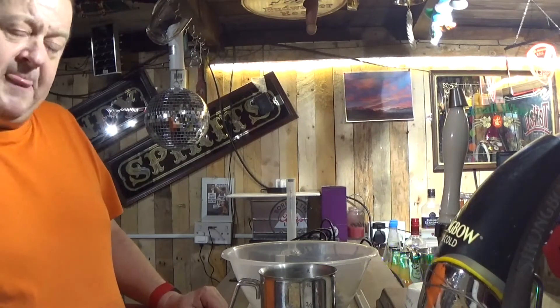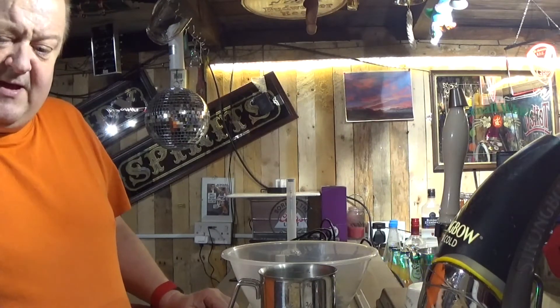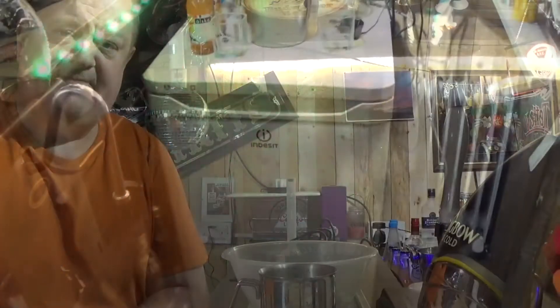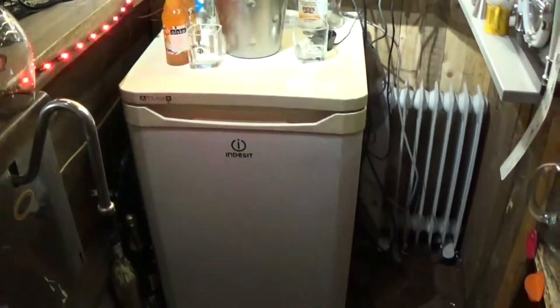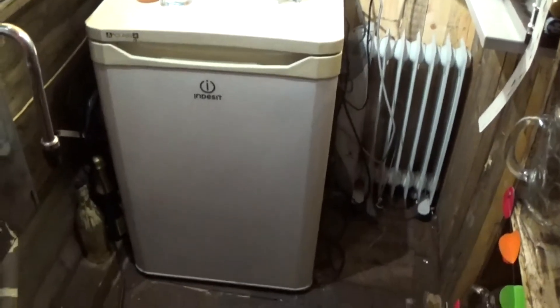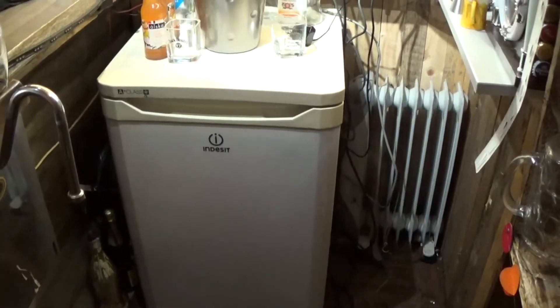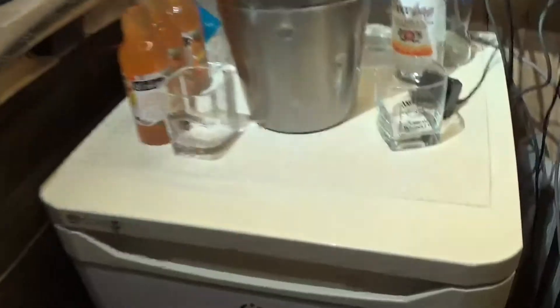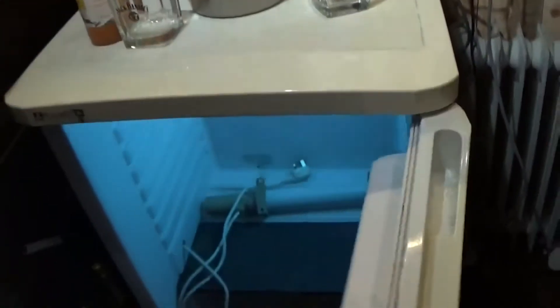That's it for the kit - I'll just quickly show you the temperature brewing cabinet, and then the next video will be me actually brewing. Okay, we're now behind the bar - excuse the flashing lights, let me turn them off. This is a normal under-counter fridge. It used to be a fridge - it's now my brewing cabinet. I'll do my best with this video but I'm only using one hand.